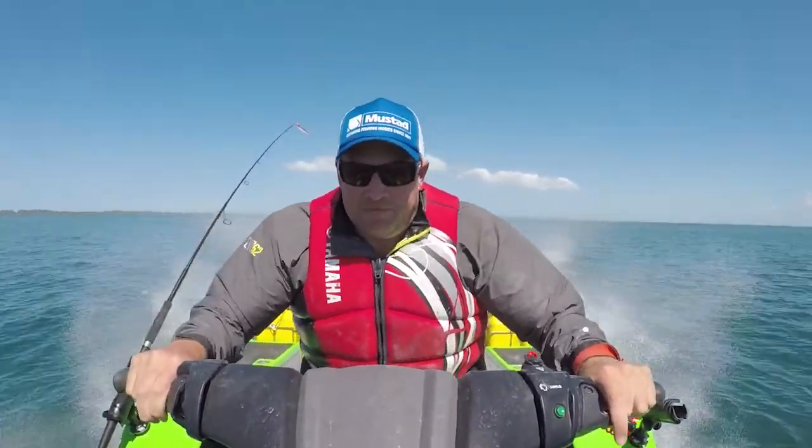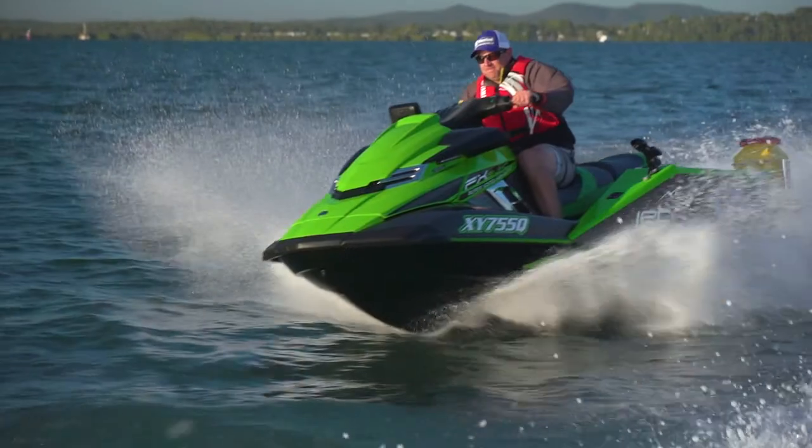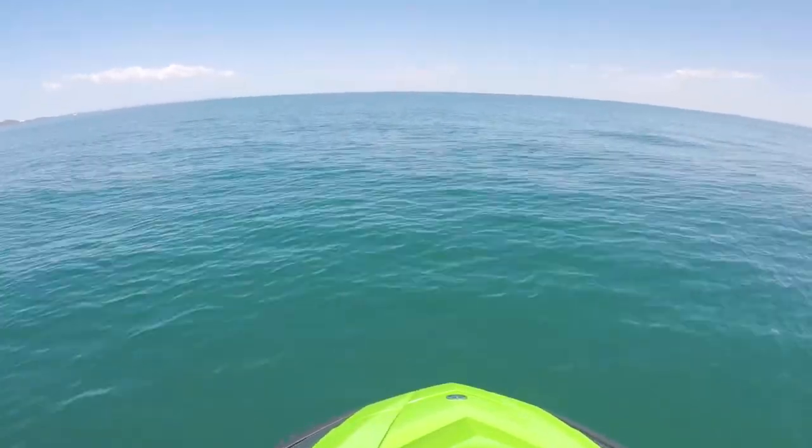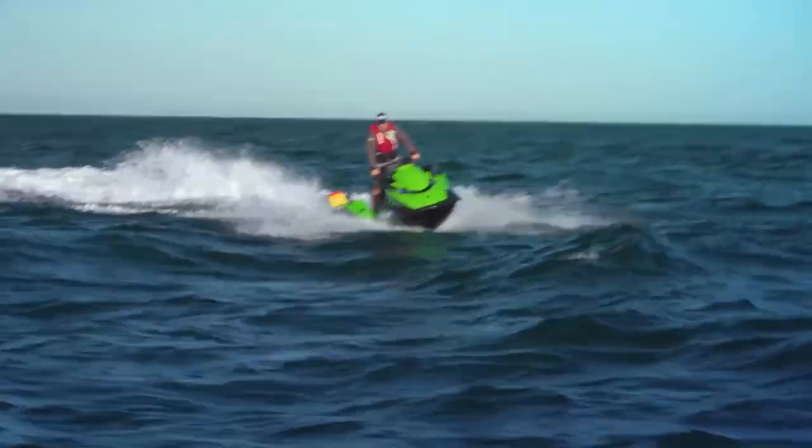A wave runner that is Jetfish specced and ready for action. The location? Moreton Island. It's a fair run from the boat ramp, but the wave runner did it with ease despite the choppy bay conditions.